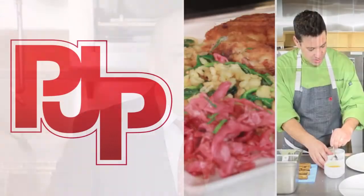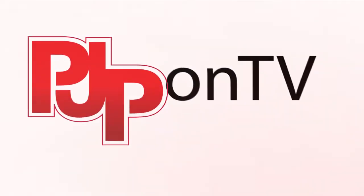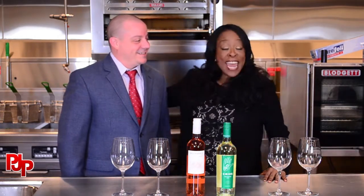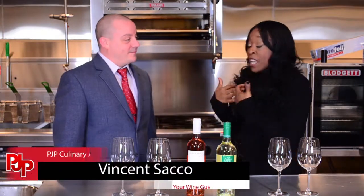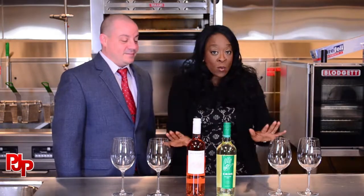Hello everyone, welcome back to This Is It TV here at the PJP Culinary Academy. I have an old and good friend with me and I'm so excited that you're here. We're going to drink, which is very rare on this show, but if I was going to drink at all, I'm going to do it with good friends.